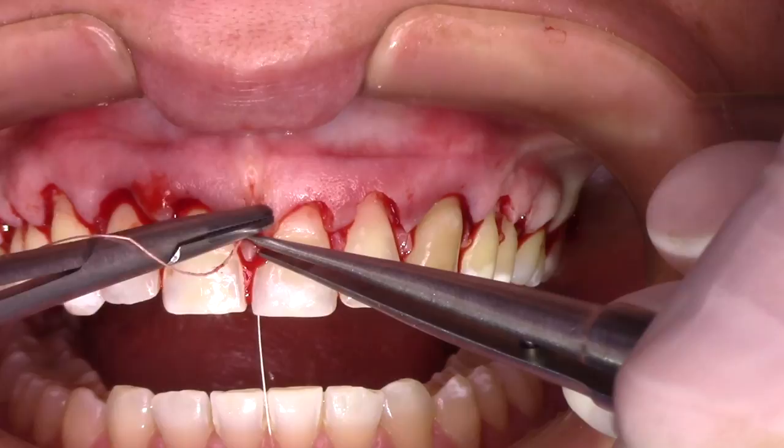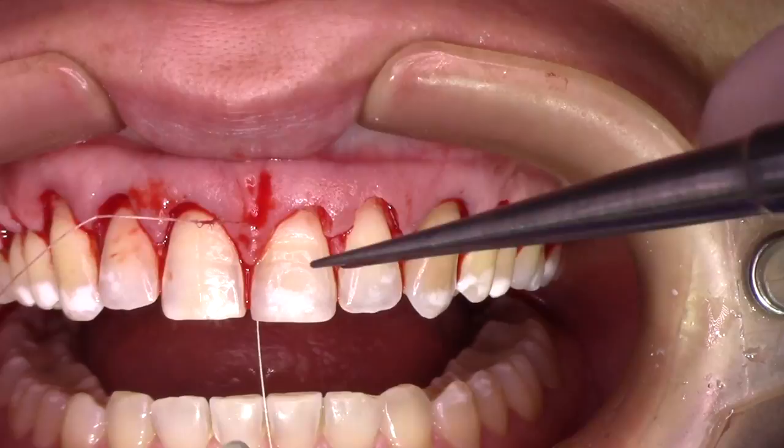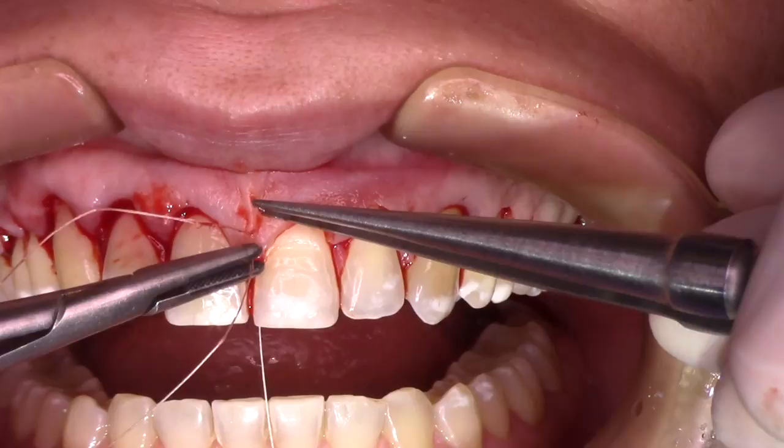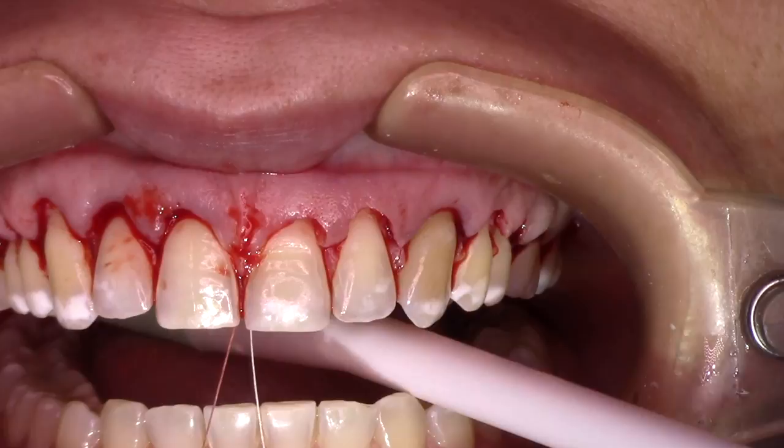We use a vertical mattress suture for this technique. The first part of the suture is responsible for providing the tension to position the flap in the right place, and the second part of the suture is responsible for properly positioning the tip of the papilla.